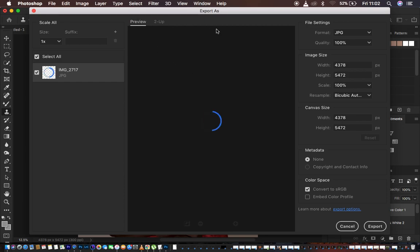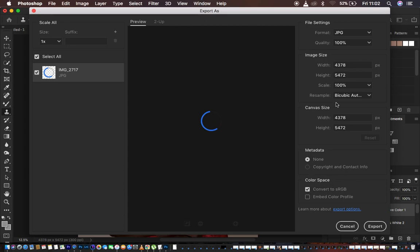When it loads, it will show your image in the preview. You can see we have Format, Quality, Width, Scale, Resample, Canvas Size, Metadata, and Color Space. What we want to handle is the File Settings, the Image Size, and the Color Space. Come to Format and choose JPEG, since JPEG files are supported by most social media platforms, websites, and various devices. Set the quality all the way to 100 percent.